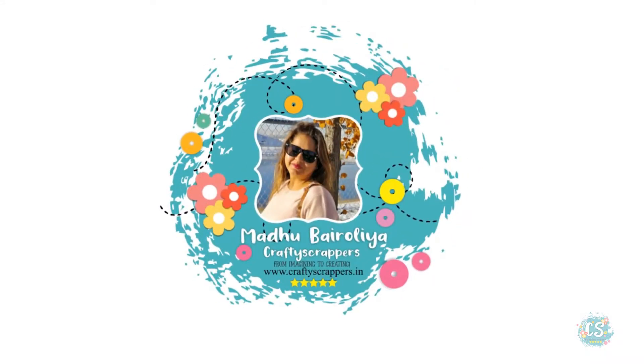Hello Friends! This is Madhu Bairulia, Creative Designer at Crafty Scrappers.